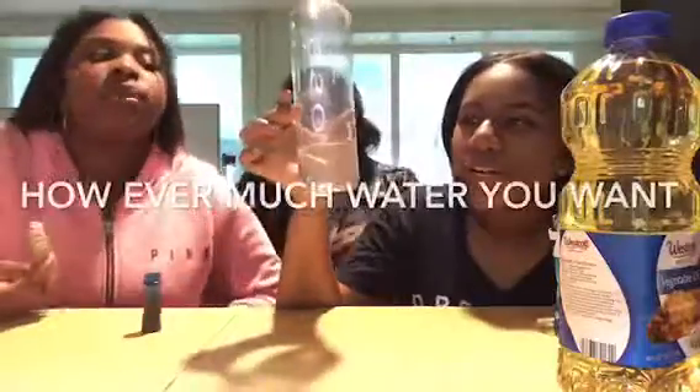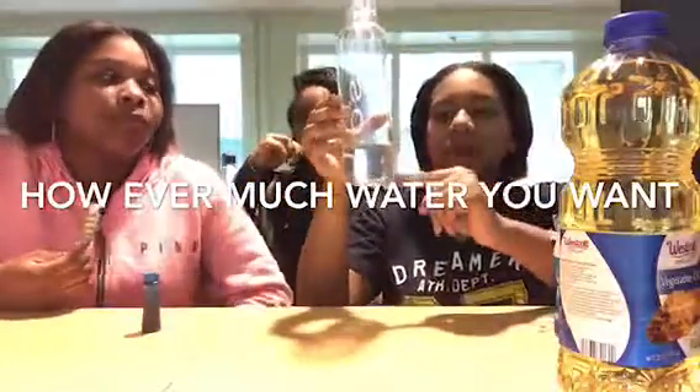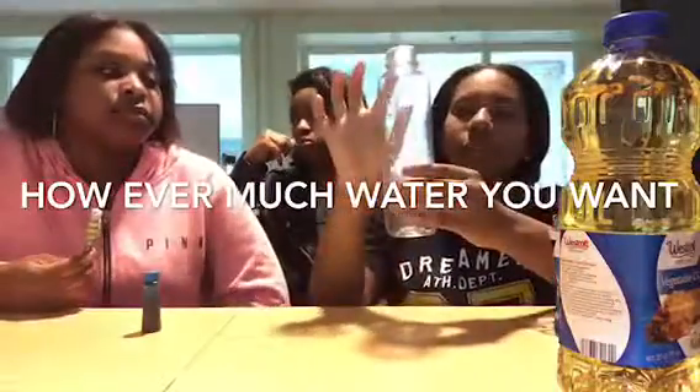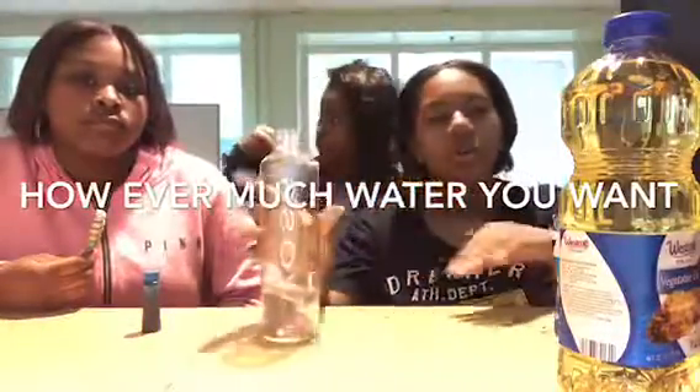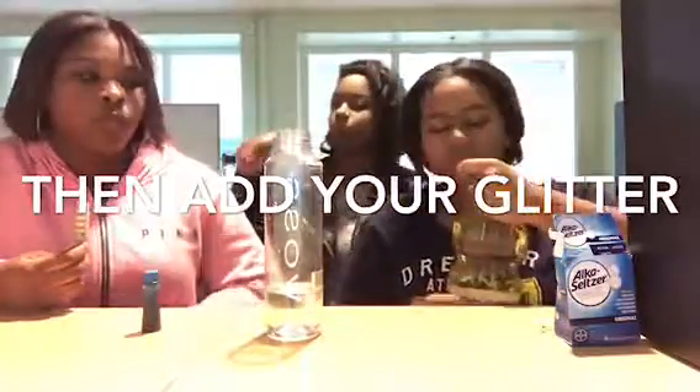So basically you want to fill the water to the bottom, like partially to the bottom. You don't want to fill it all the way up because that's where the rest of your coconut oil is going to go. You don't need exact measurements — it's just however much water feels like enough.